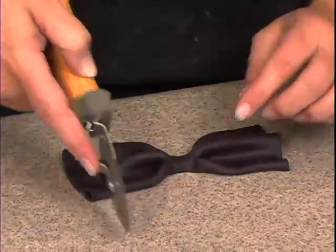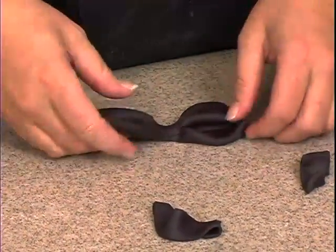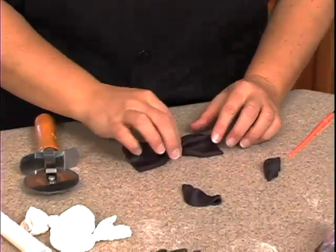This is obviously too long, so take the pizza cutter and cut some of that off on both sides. Hold it up and see — that looks pretty good.